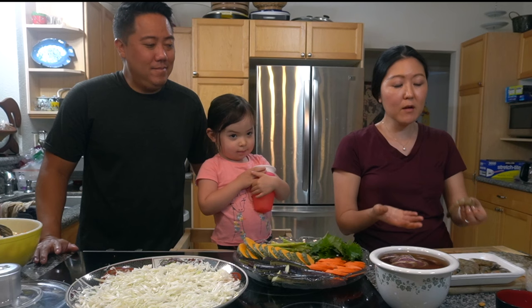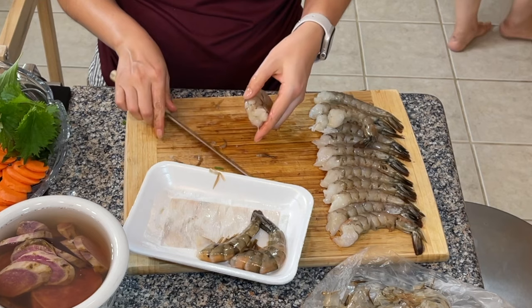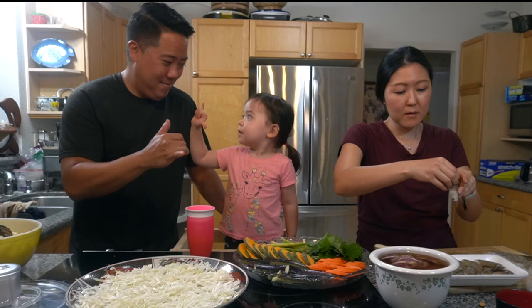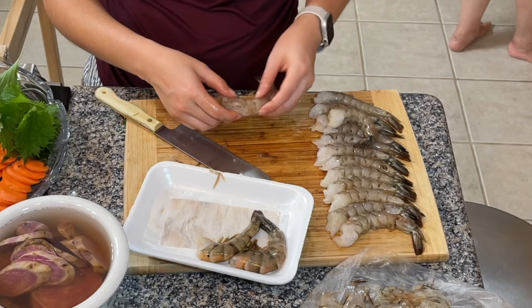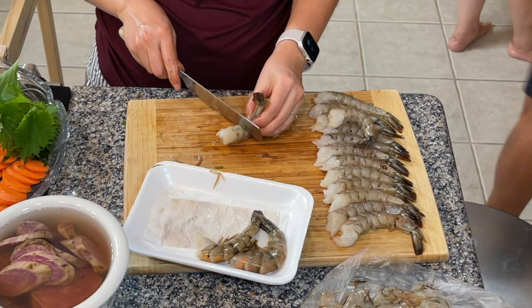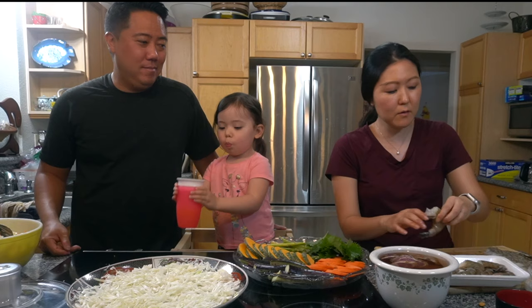We have some shrimp here. All I'm really doing with the shrimp is making a little slit at the top and taking out the vein. Usually there's a vein here — you can kind of see it and pull it out. I'm also going to make three slits at the bottom of the shrimp, and this will prevent it from curling while Reed fries the shrimp.